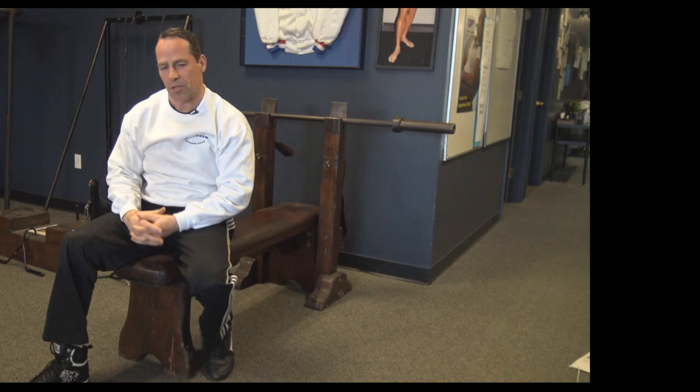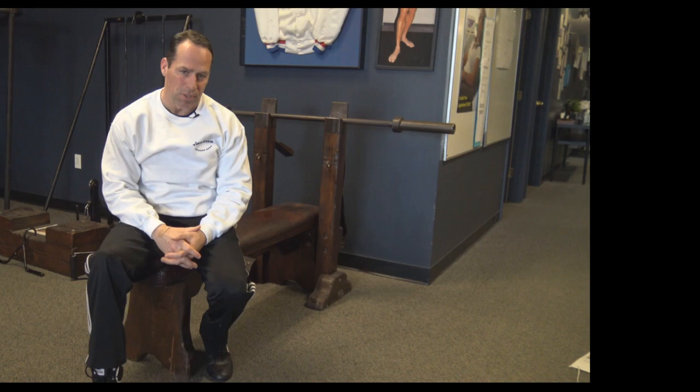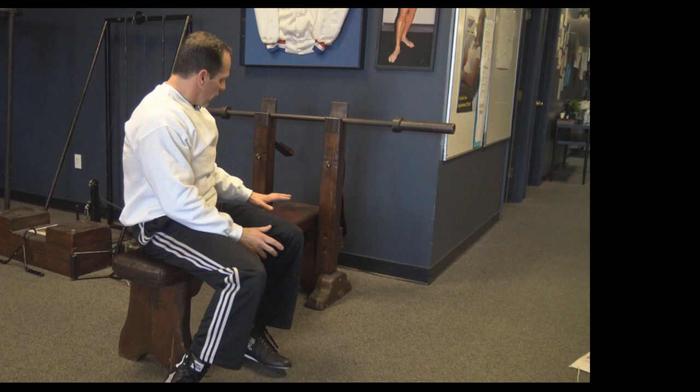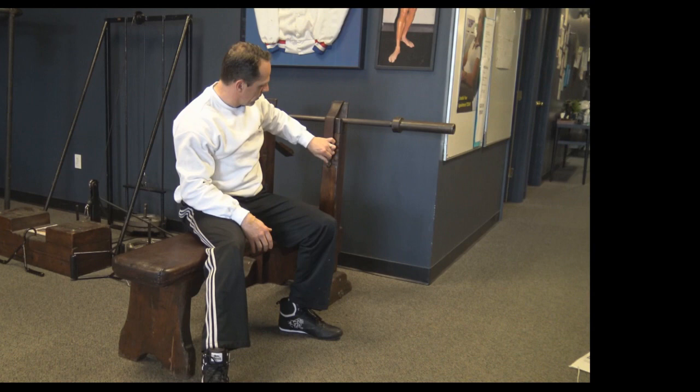Those are just a couple of the exercises you would do on the weight bench. You could also do dumbbell flies, dumbbell chest press, flat bench, seated bicep curls, one-arm rows, kickbacks, and so on. For the most part this was just a standard weight bench, but it's a great piece of history. When you're done, you just put the straps over and lock it up.